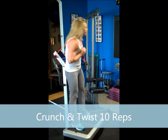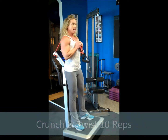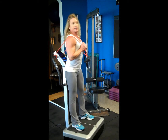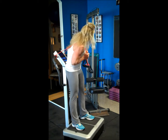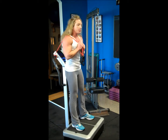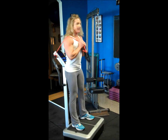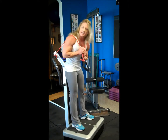Now we're going to do ten crunch and twists. I've got my butt against the monitor here. Counting one through ten on the first side, then the other side for ten. You really feel those abs wiggling.